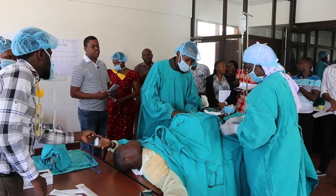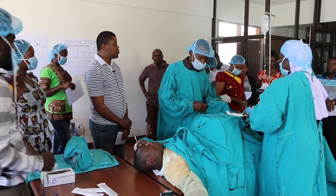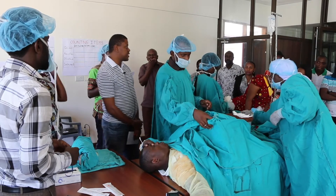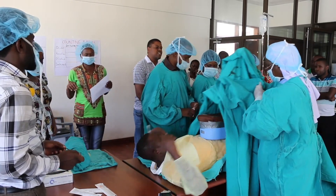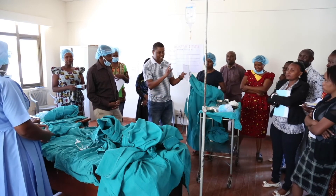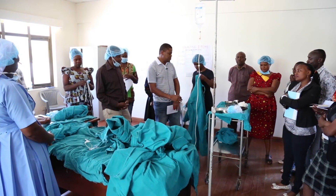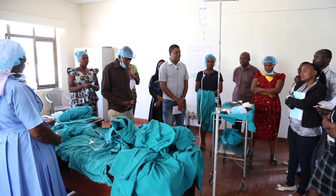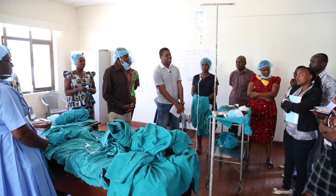At the end of the simulation, the director debriefs with the participants. Now we are going to do the feedback session, providing time for self-assessment and reflection, then allowing observers to give constructive feedback. Observers give the team feedback, starting with what they did well before moving to areas that would need improvement. During the observations, we identify where this team did excellent.